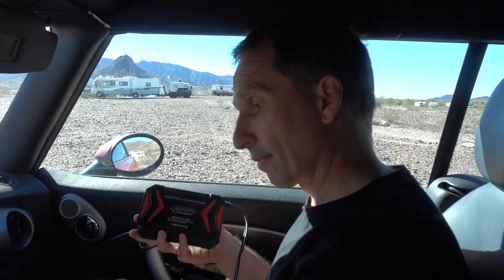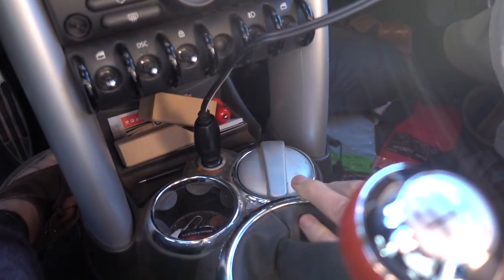We keep one of these in our tow vehicle as well. If we're going on long road trips and want to recharge camera batteries, cell phones, or even a laptop computer, it's really handy for that. We can just have power anywhere we go.